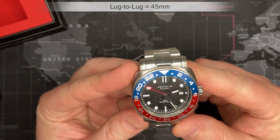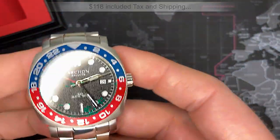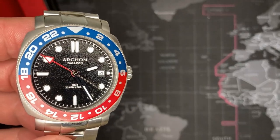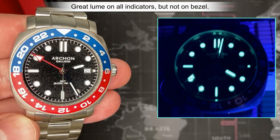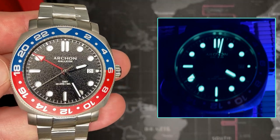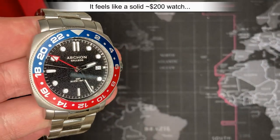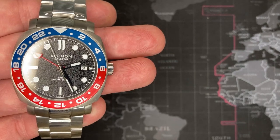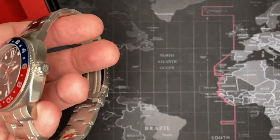Cost: I paid $118. If I had to tell you what I felt the value of this watch is — being a GMT, a date complication, 200 meters, and the quality that it really feels like — I would comfortably pay $175 to $200 for this all day long, and I really mean that. It's good quality and I think that is a reasonable price. I paid $118, and I probably won't sell this one because I like it.